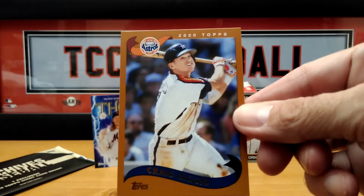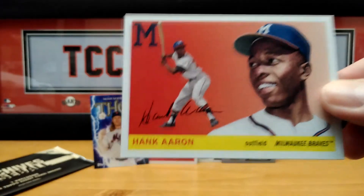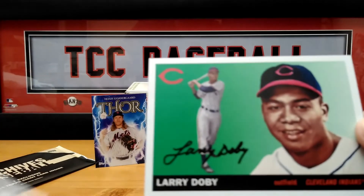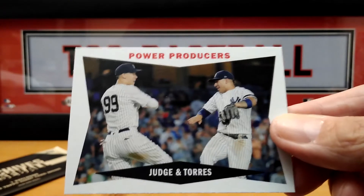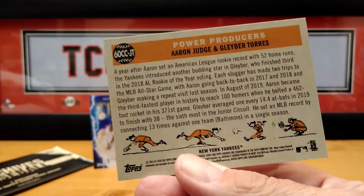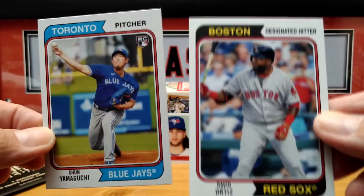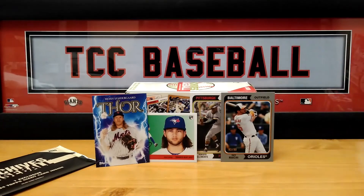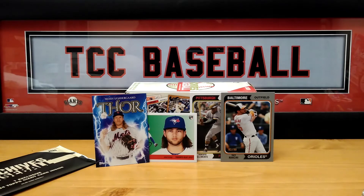Craig Vizio. We have a Glavin. Aaron. Here's another nice power producers — Georgian Torres. That's a pretty cool card. And the last two — missed a Big Pappy right there. That is the regular packs — pretty good. Definitely better than the last one. It seems like it's getting better and better, though the last one was really good also.